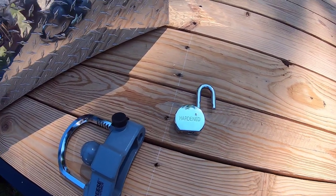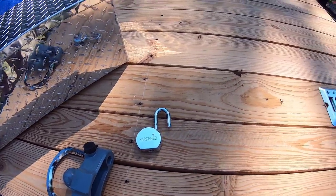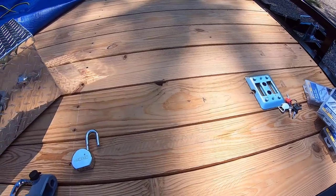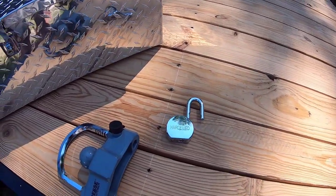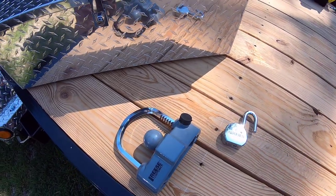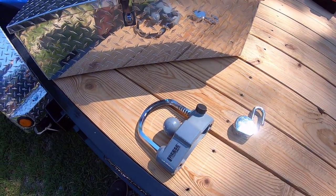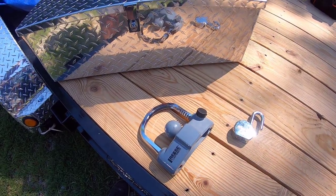If I park this thing overnight somewhere, or I'm going to be away from it for a while, I'll have a chain that goes through the frame and up onto the trailer itself, just for a little extra protection and to discourage anybody from getting any ideas. Anyway, let's get started with putting this stuff together and I'll show you a little bit of what I did here.